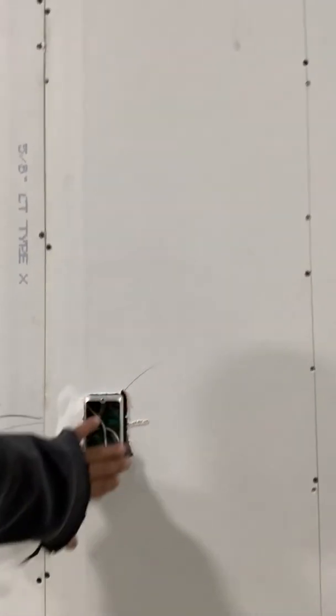On the outlets, these boxes are covered on the outside with a fireproof clay made by 3M, so the fire can't go through the boxes or melt them.